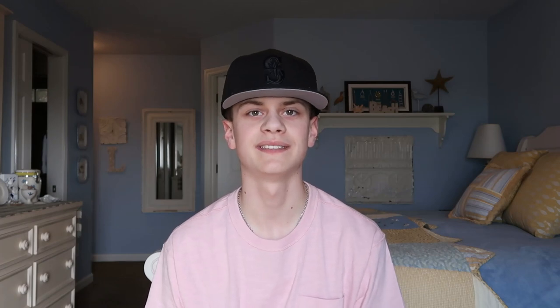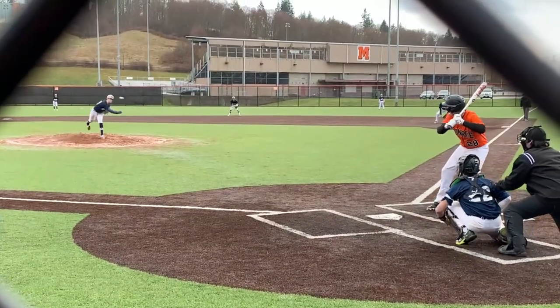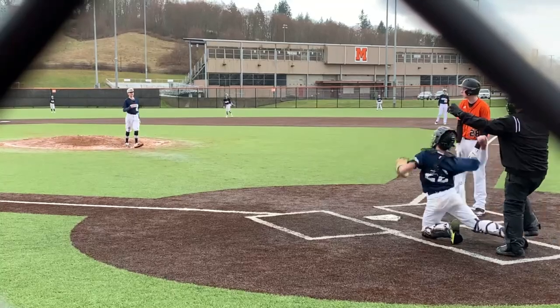The fourth inning, I went out there and I struck the first guy out on a fastball at the knees. Then for the second out of the inning, Gavin, my center fielder, made an insane sliding catch to save the game. The hitter ripped a line drive right at him and he had to run in a few steps, then he slid and caught it. It was a really great play.